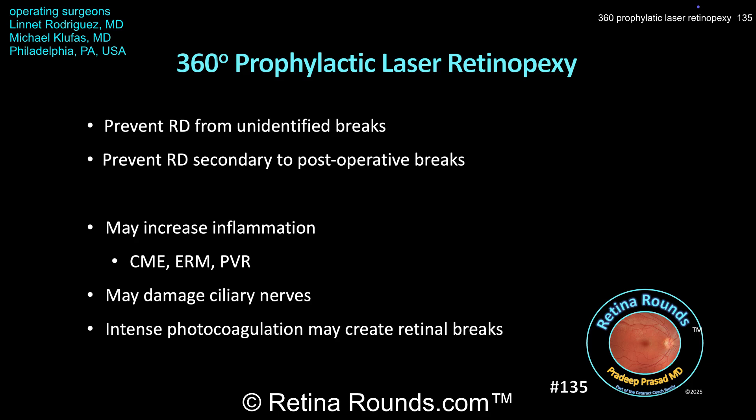The argument in favor of performing 360-degree prophylactic laser retinopexy is that it can prevent a postoperative retinal detachment either from unidentified retinal breaks during surgery or postoperative retinal breaks from contraction of the residual vitreous proximal to the vitreous base. The counterargument is that it's not entirely clear this is a necessary step — it adds time to the surgery and potentially cost if a laser probe wouldn't otherwise be opened. Additionally, 360-degree laser may increase inflammation, thereby causing CME or ERM formation, although that point is debatable.